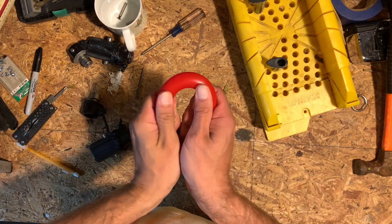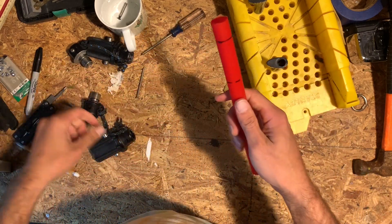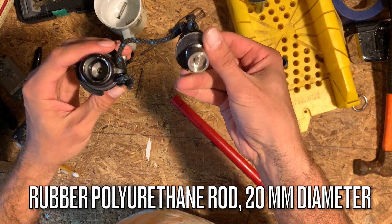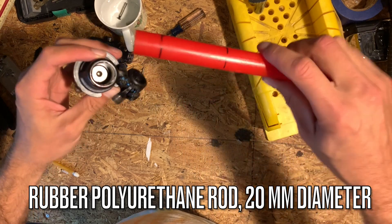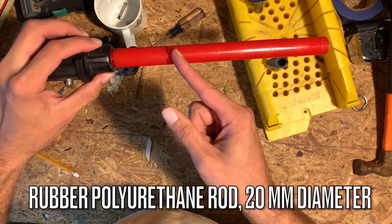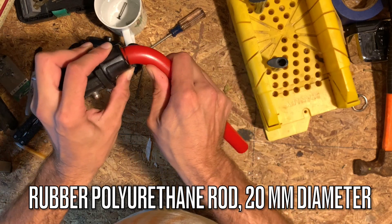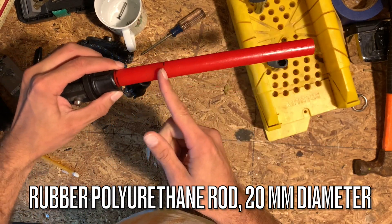So instead of ordering a new tendon joint for like $25 or $22, I ordered this piece of rubber polyurethane rod. This is 20 millimeters in diameter, and this piece was about 20 centimeters long. It seems to work really well — it's got a good flex to it, seems really strong and sturdy. And the good news is it's only $17 for this whole piece, which could make about three or four different tendons.